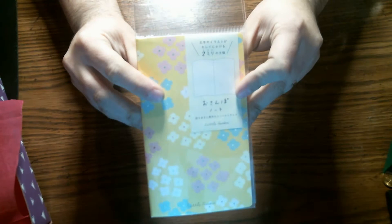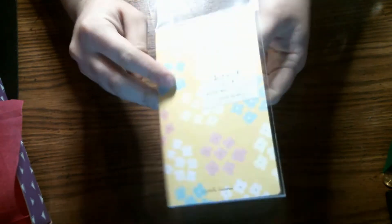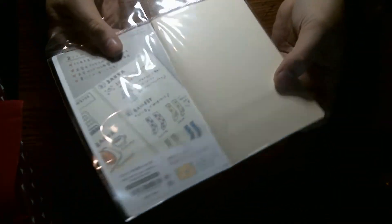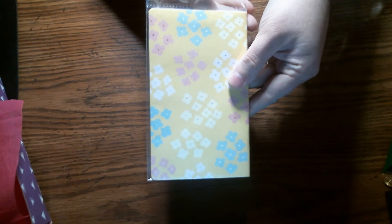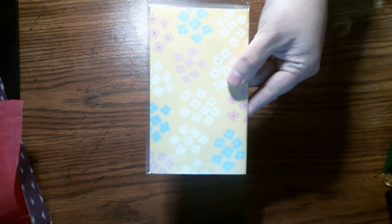The first thing I'm pulling out is a little book with flowers on it, and it has grid paper. That is what that looks like.